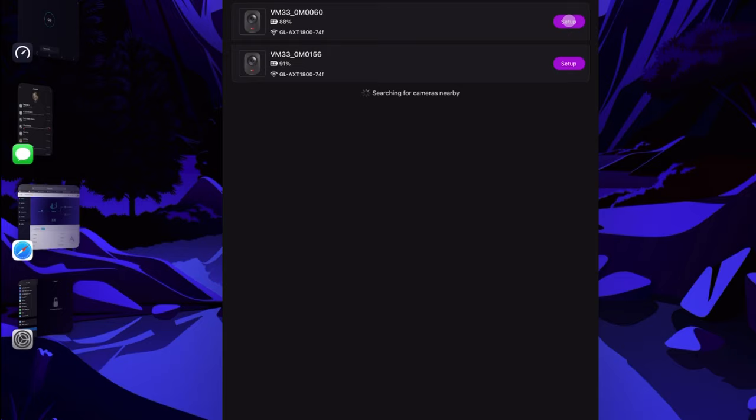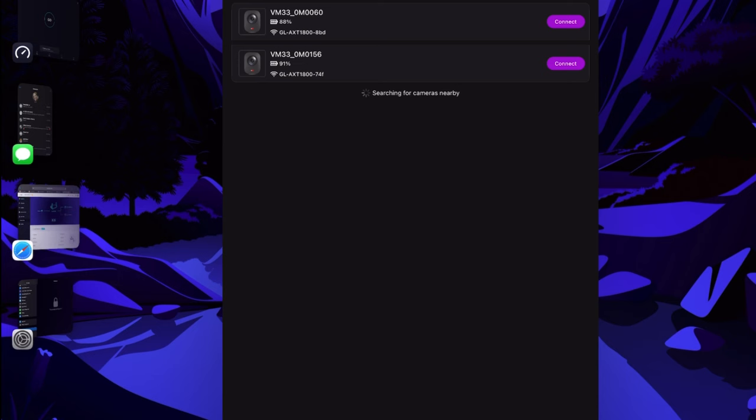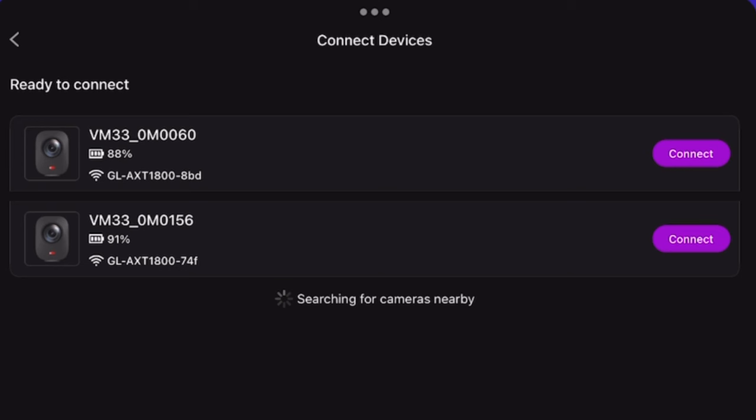Now I can go over to NearStream and set up my cameras. I'm going to connect one camera to each router. The second router is acting in repeater mode. We'll connect the original router to one camera and the repeater router to the other. With each camera connected to its own router, I'll put my iPad back on the original router network — that's the one ending in 7.4F — because it's directly connected to the internet. I can see and connect to both cameras even though I'm only on the 7.4F network.